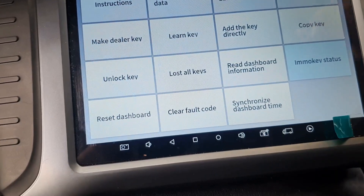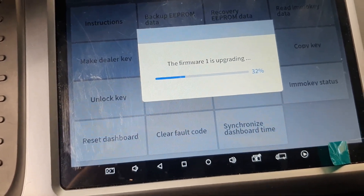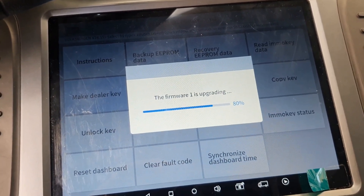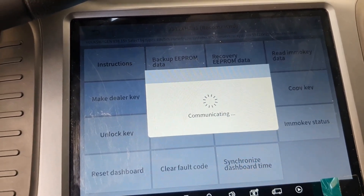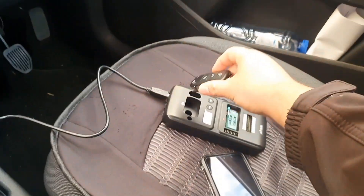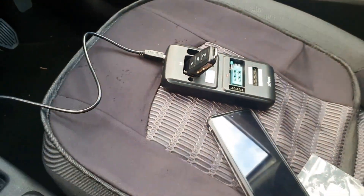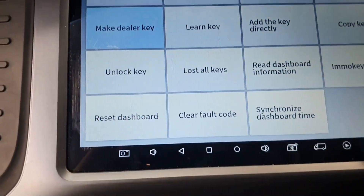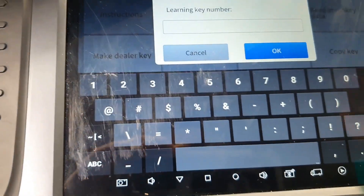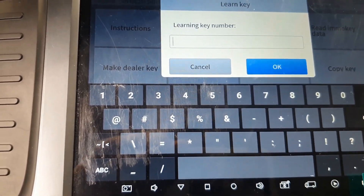Now we are going to program it — make a dealer key. We need a firmware upgrade. Normally you don't have it, but I've been using this device a while. Select the manufacturer: Volkswagen. Now place the key in the programming unit. We're preparing the key for programming — chip has been detected. Success, it's now an official dealer key. We are now learning the keys. We have two keys here — all the keys will be reset. You need to have all the keys present, or your key will not start the engine.